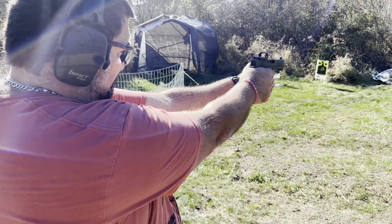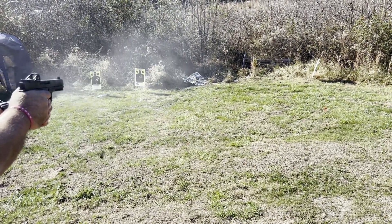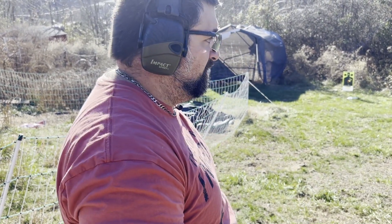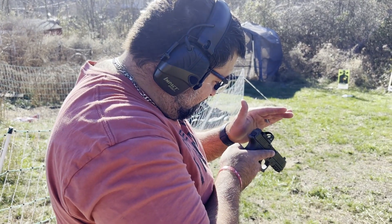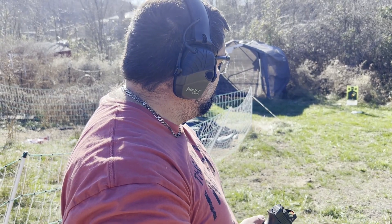Let's be honest, it's pretty accurate. The red dot's great. We've beaten the crap out of it, and I definitely have to say it's awesome — really, really good. Yeah, I'd be happy with that.